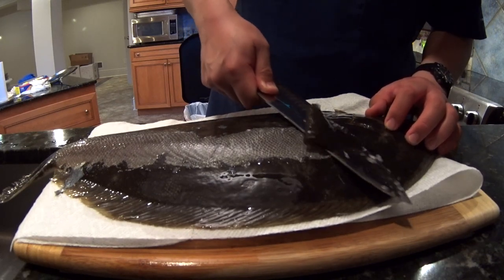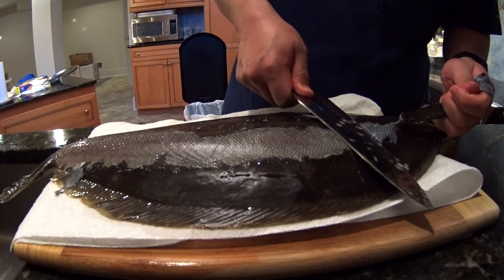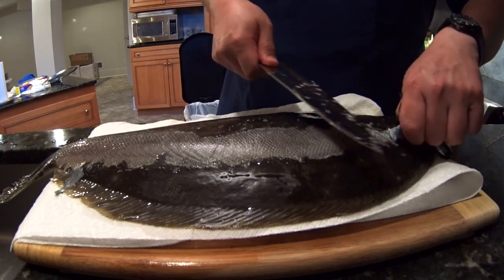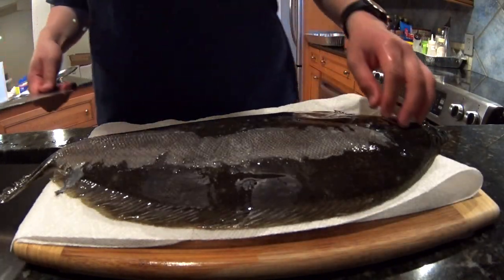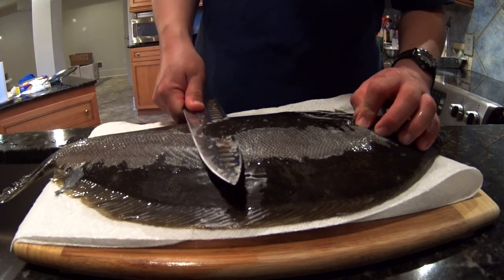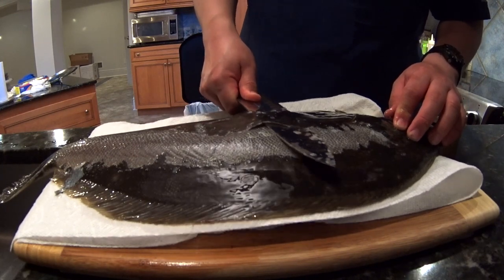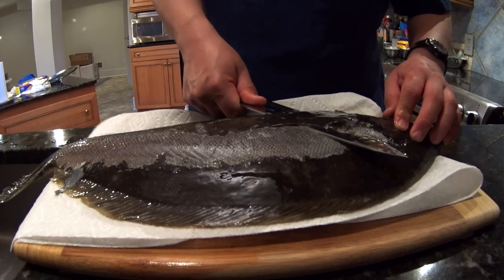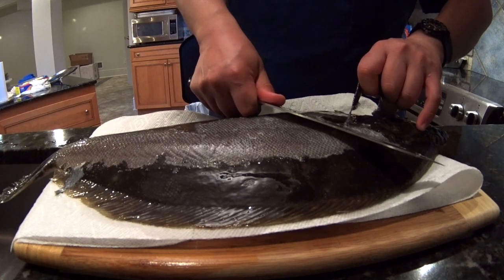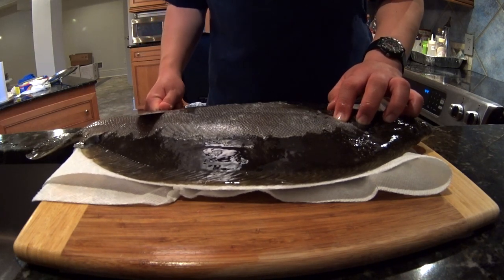Here I'm cutting the scales off instead of trying to scale the fish. Fluke have very tiny, tightly packed scales and I haven't found a scaler that works. This is my first time trying this method — to be honest I always thought this was just more bullshit from Japan, but it's surprisingly easy. The knife doesn't want to go through the skin, and you certainly don't need a special knife.